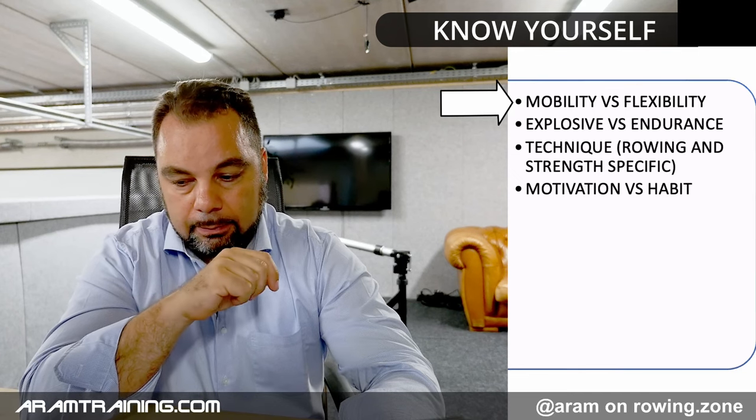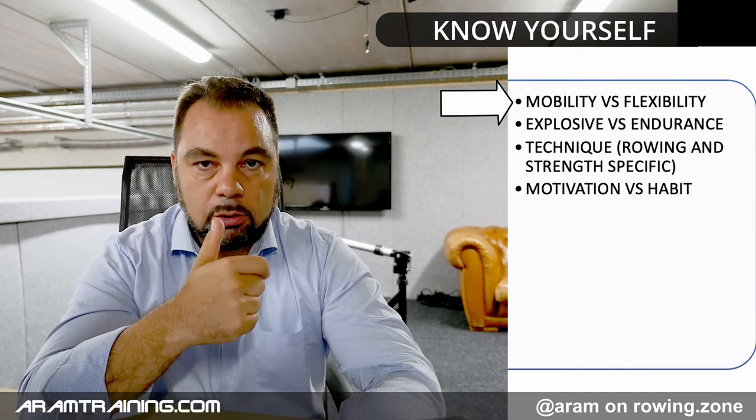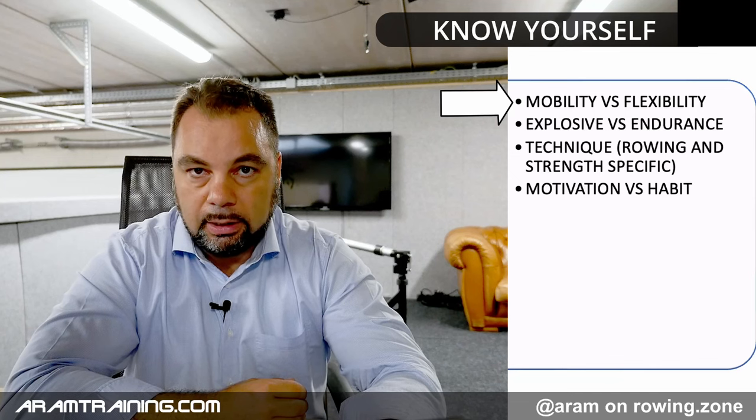Know yourself. Be honest — do an honest assessment of your mobility. A lot of people think they're mobile when all they can do is stretch, but stretching is passive. We need active mobility, which is full range of motion under load. Can you do an overhead deep squat? Can you do a squat in front of a wall? What is your ankle mobility? What is your pelvic mobility? Can you do a Romanian deadlift? I will do a video on the most important mobility exercises you need for rowing.